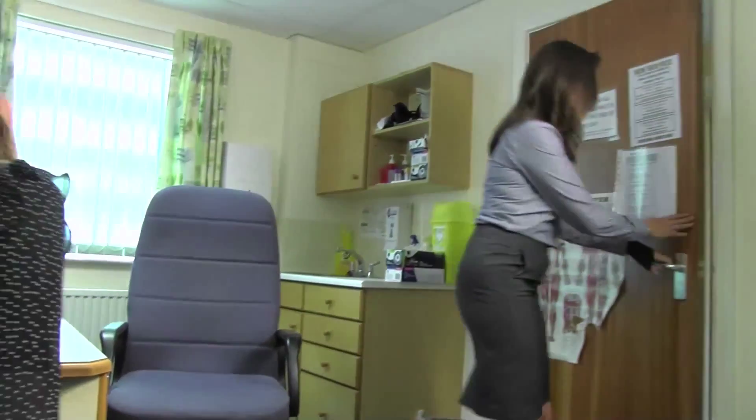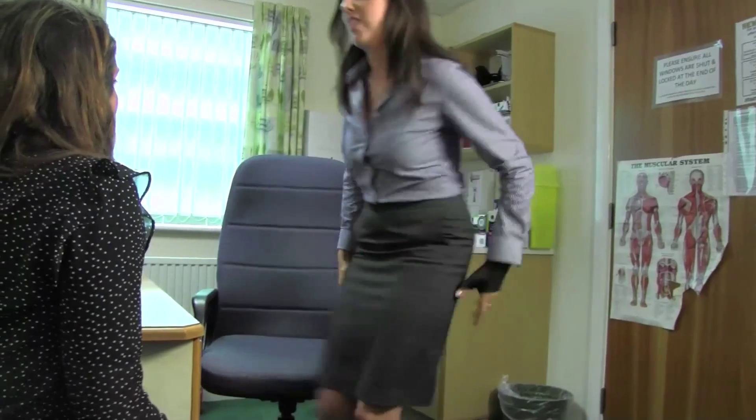I'm a GP working in the local area and I've been wearing the Exos Brace for the last two months. I actually fell over playing netball at the beginning of June and unfortunately broke the scaphoid bone in my left hand. I had a plaster cast for the first month, but then I was told about the Exos Brace and because of the fact that you can get it wet and it can be removed, I thought obviously this would be really helpful.